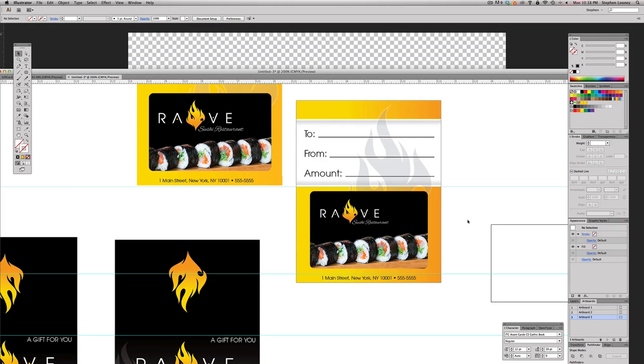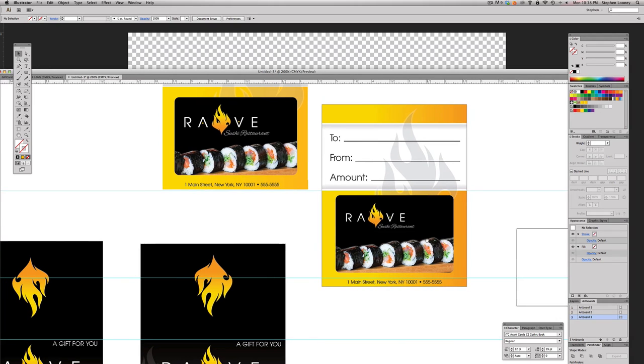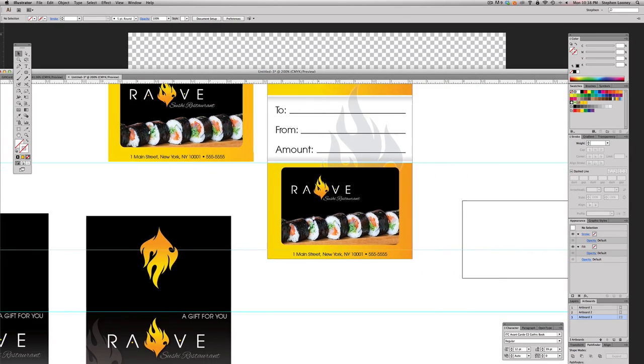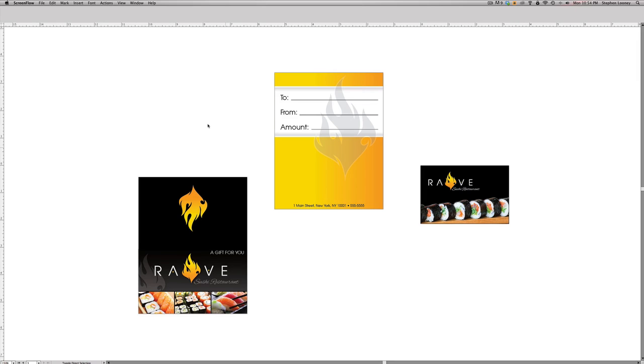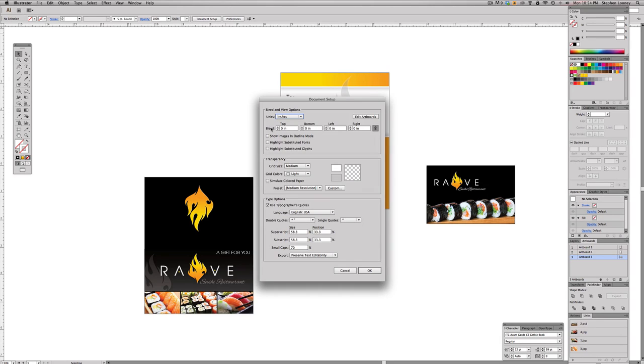The printer will add tick marks so they can cut the business card slits for the gift card to fit. Now here are the three finished pieces on our canvas. When we set up this document I mentioned we'd come back to the bleed. Go to Document Setup, find the Bleed area, and click the up arrow once — it adds an eighth of an inch all around. Hit OK. You'll now see the red marks indicating where the bleed needs to extend.